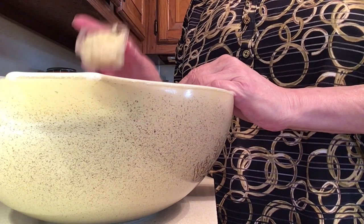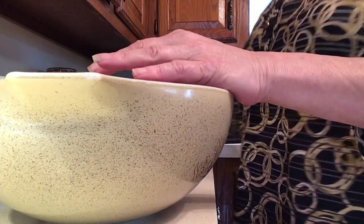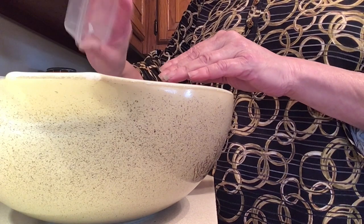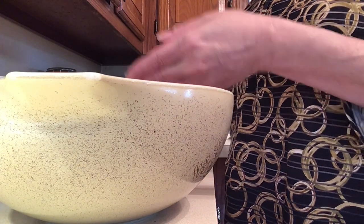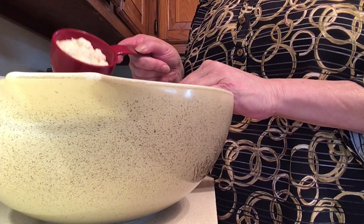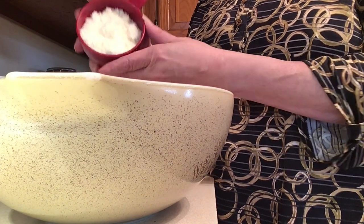A quarter cup of fresh minced garlic goes in. Now I'm going to use Thrive Life — it's two tablespoons of Thrive Life freeze-dried chopped onions. Because I'm only using two tablespoons, it's so much easier to use the freeze-dried onions for that. Next I'm going to use one cup of grated Parmesan cheese — get the best Parmesan you can afford.